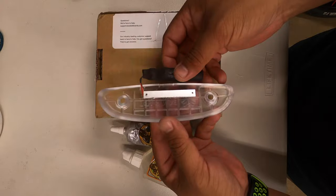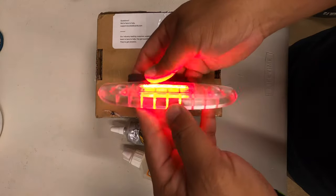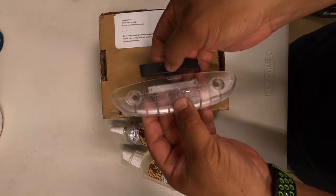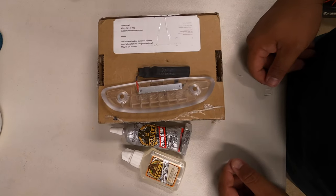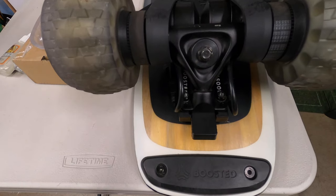Check this out when you turn it on — it lights up the whole thing. That's what it looks like from the back, so you get good visibility. I'm going to turn this off here, and when you need to you can charge it up.